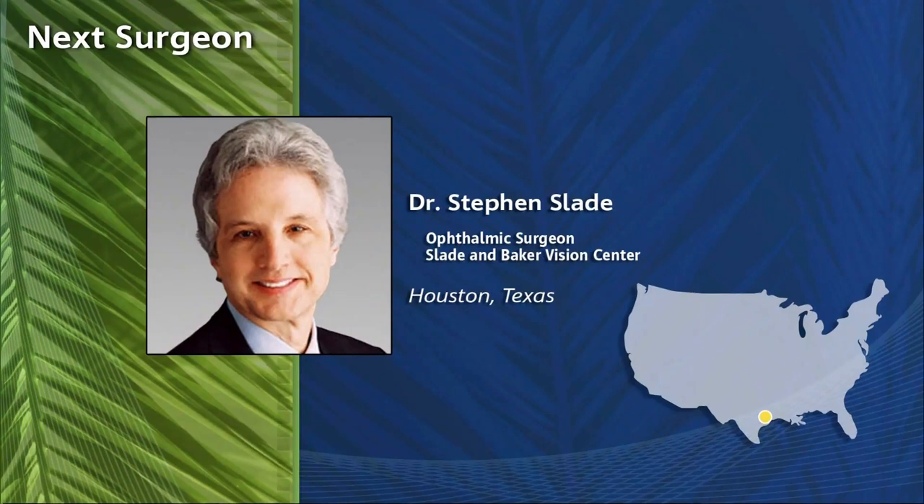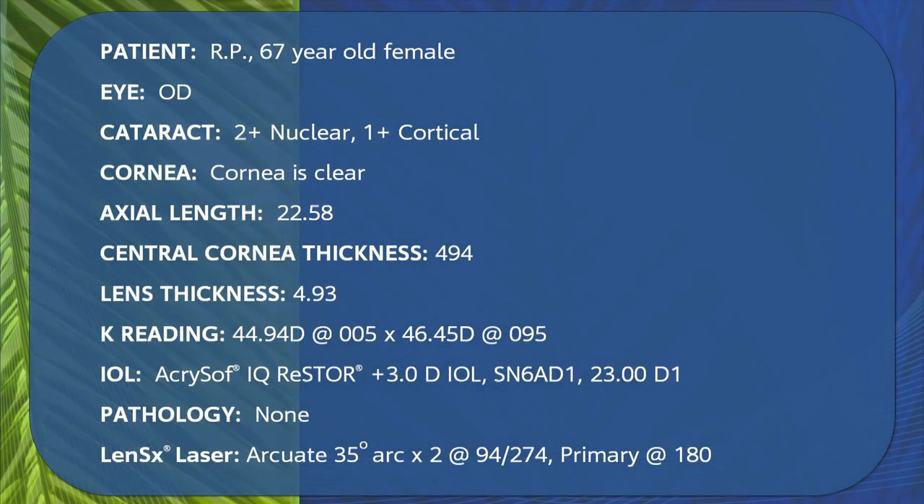We're going to go to Steve Slade. Steve is an ophthalmic surgeon at the Slade and Baker Vision Center in Houston, Texas. He's going to first demonstrate using the LensX, and then Dick Lindstrom will be giving a discussion while Steve takes his patient to the OR to do the cataract removal.